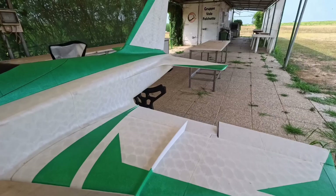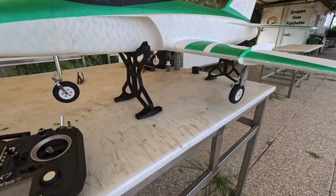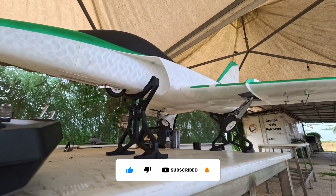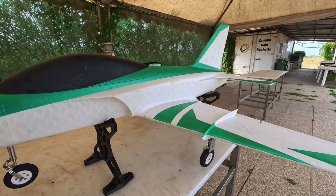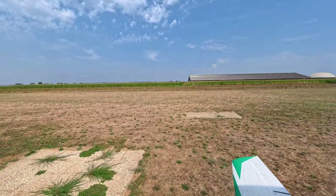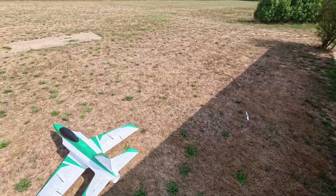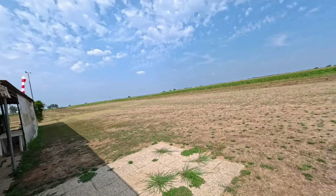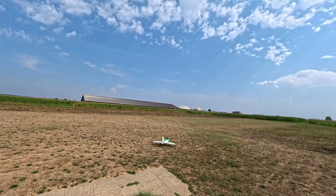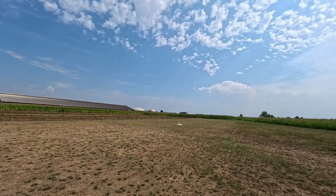Then we have ailerons — both of them. Flaps: takeoff flaps and landing flaps. The retracts. And the EDF. Perfect, good to go. The grass is pretty long, nobody cut it, so I hope it's going to take off. Takeoff flaps on. As you can see the landing gear works perfectly on grass too, although it's pretty tall.